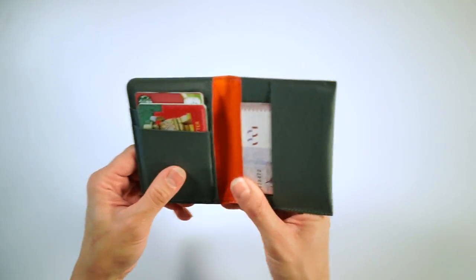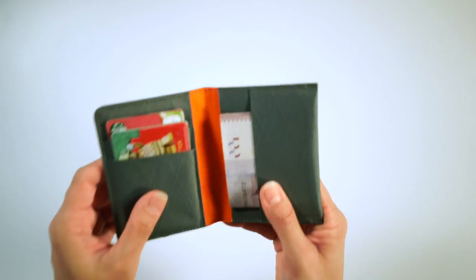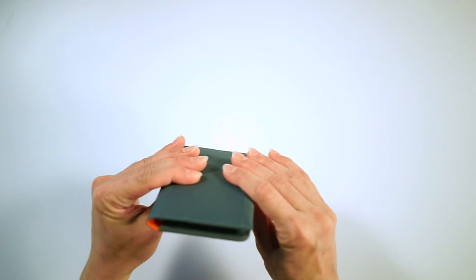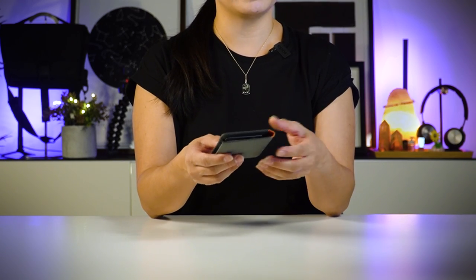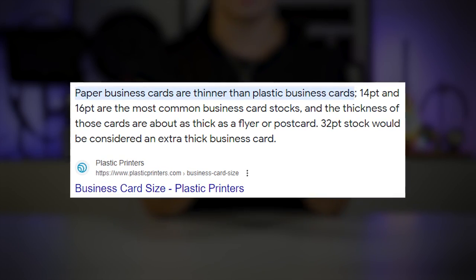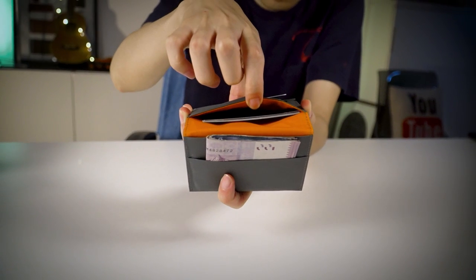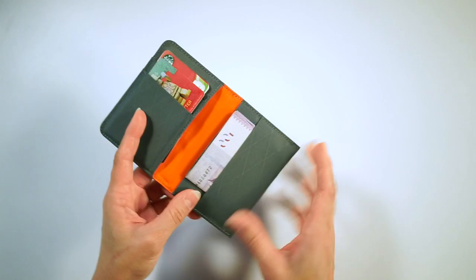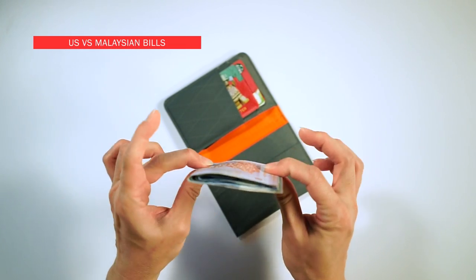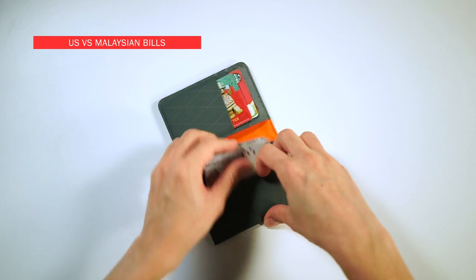As you can see, this is quite a full functioning wallet. If you need to put in more cards, safe to say this wallet holds up to 12 to 14 cards — that's way more than what we normally need. Do take note that this includes things like business cards, which are much thinner than plastic cards. Honestly, I probably wouldn't go beyond 10 cards so that you don't over-stretch the pockets.